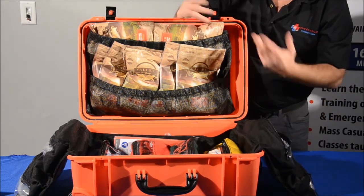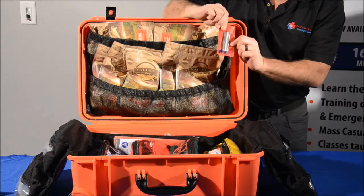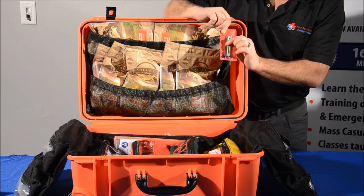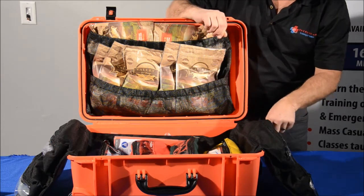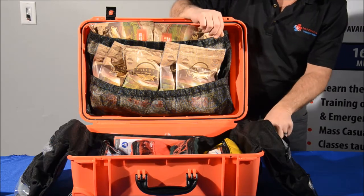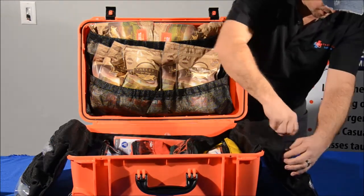That will walk you through how to treat most types of injuries and trauma. You've got a set of tools here: your tweezers, your splinter probe, your eye magnet and eye loop. You have a pen light, trauma shears, and hand sanitizer — all of that in there.